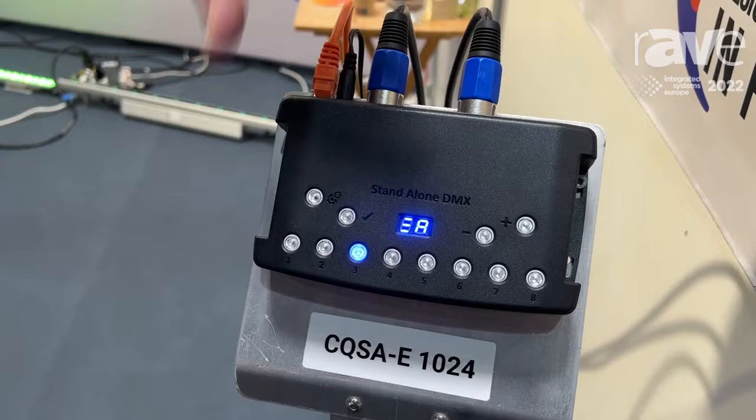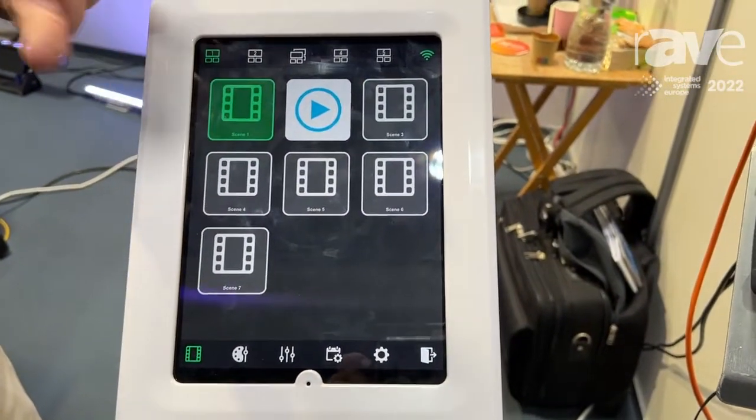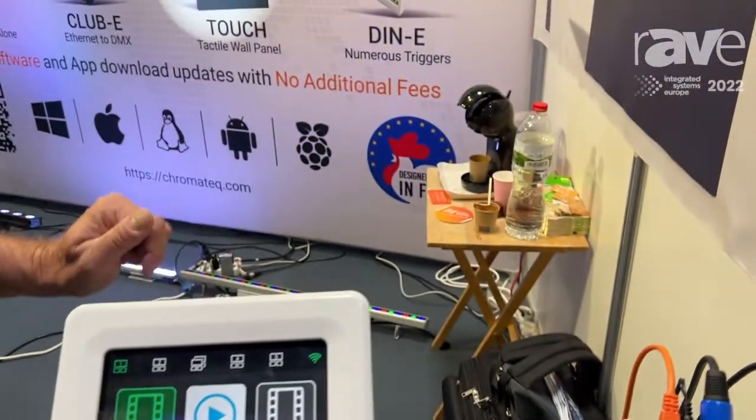Basically what you'll be able to do is call up a scene like I'm doing now. So I'm going to press scene one, and that would change the scene wherever this CQSAE controller is located.